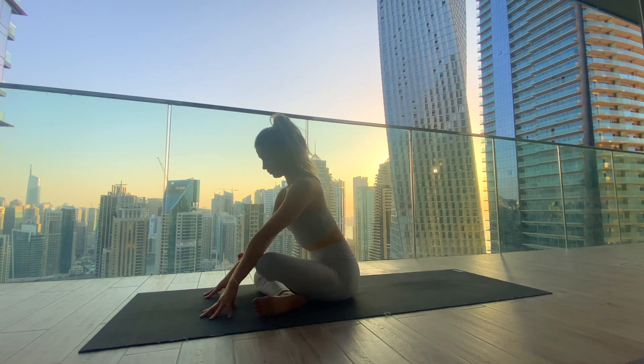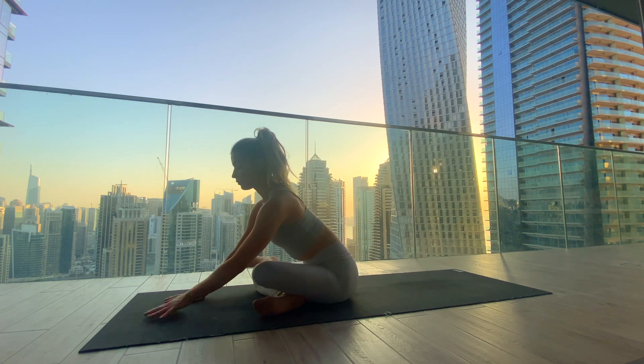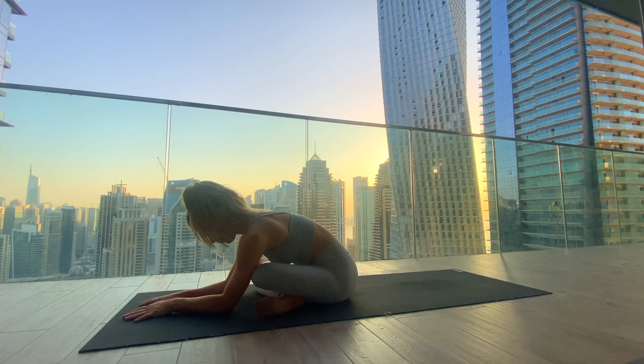Maybe start to walk the fingertips forward, keeping length in the spine. Full breaths into that discomfort in the outer hip. You can come all the way down onto the forearms, finding your maximum depth here.